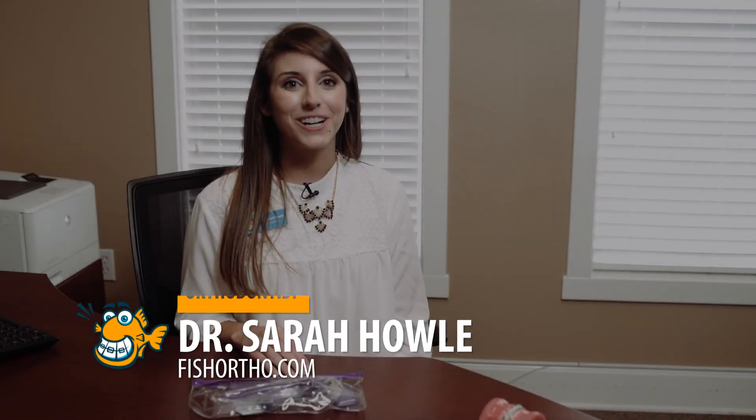I'm Dr. Sarah Howell with Fishbein Orthodontics and today we're going to cover proper brushing techniques for braces. Let's start with a brief overview of your appliances as well as the tools you'll use on a daily basis.